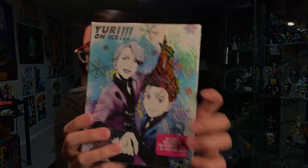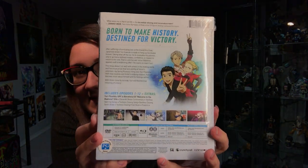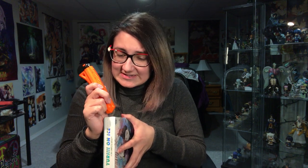Hey everyone, it's Gidoo, and in this video we're doing an unboxing of the Yuri on Ice North American release. It's really bright. This is what the front looks like — it's still wrapped up. The cover says it comes with the Welcome to the Madness OVA, which is like three minutes, and an 80-page art book. Released to us from Funimation and Crunchyroll together.